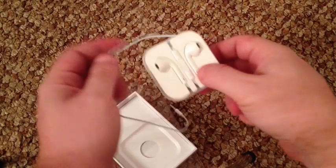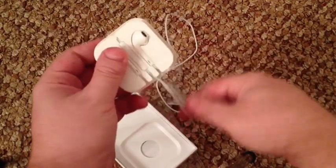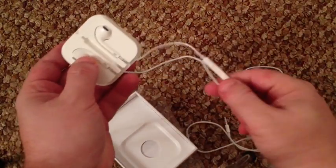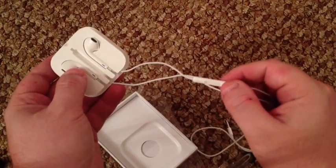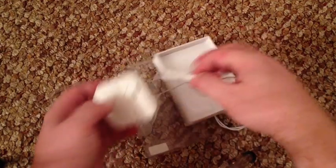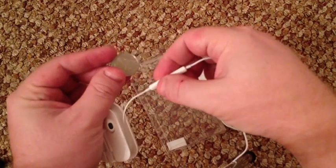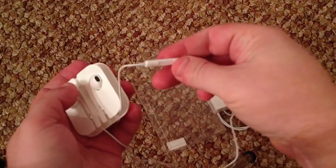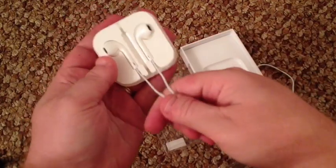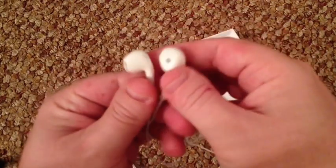Then you can see the cable comes out, wraps around — kind of simple. Then comes the microphone and the remote switch, which is a little bit bigger than the old version. To give you a reference, here's a quarter — it's a little bit larger, kind of nice feel in your hand, just as clicky as before with the up and down and the pause button.